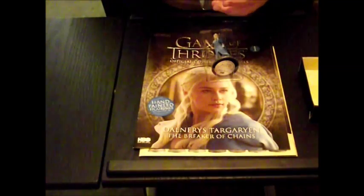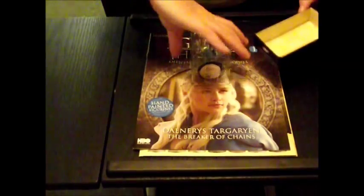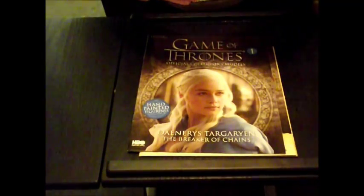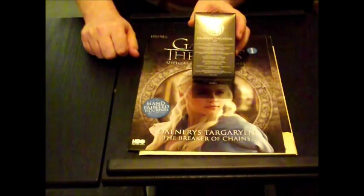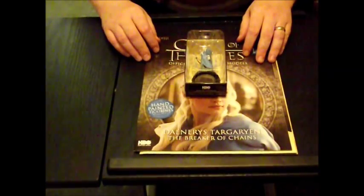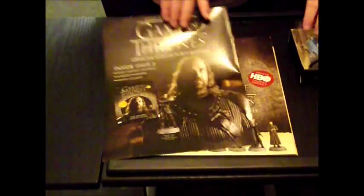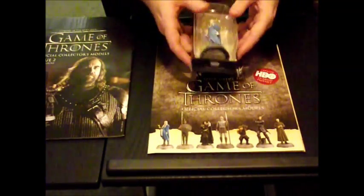Even though she does like taking the clothes off a lot in the series. There you go. And I will repeat, there is a number on the back saying what series and what episode it is actually in. And apparently there's going to be numerous incarnations of different characters in different costumes. So this is one of many of Daenerys Targaryen. The number at the bottom of the stand as well has the same details as on the back of the box.